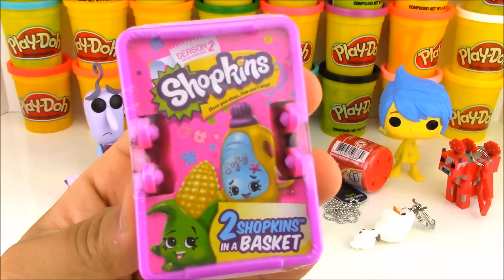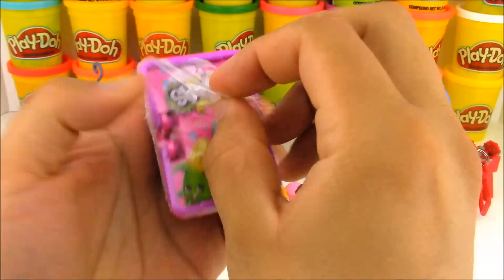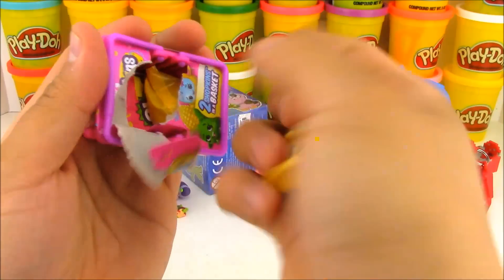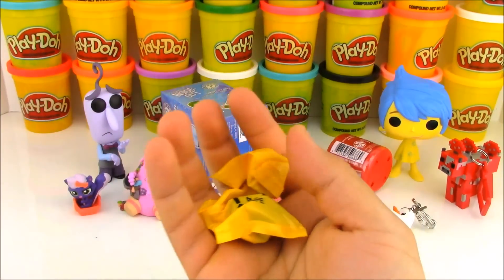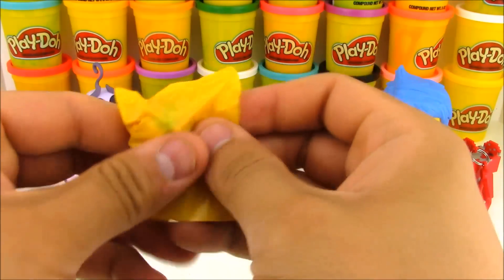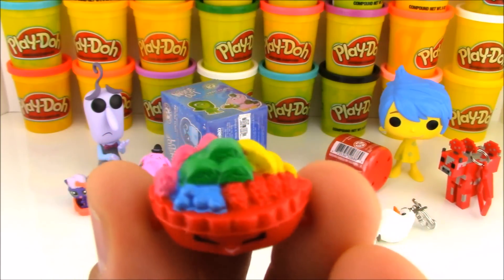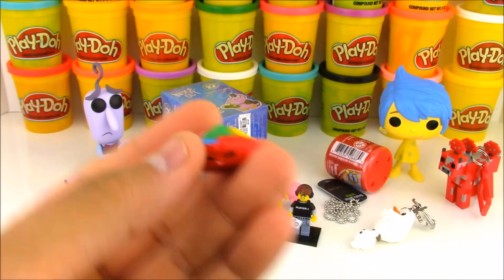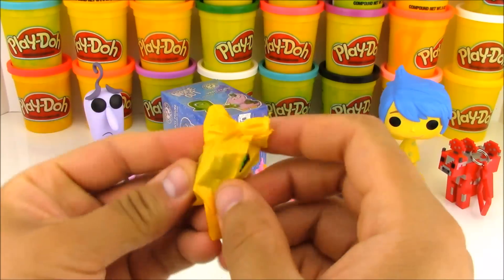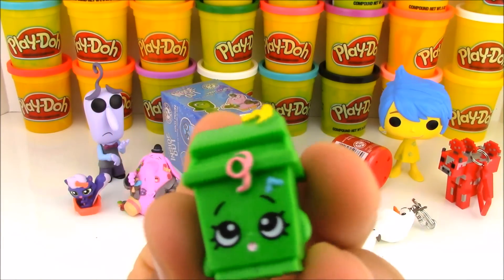And here we have a Series 2 Shopkins Blind Basket. Inside this awesome basket comes two Shopkins from Series 2. Let's see which two Shopkins we have. I've been looking for limited editions — I heard in Series 2 there's a chance to get them, but I've opened up a lot of 12-packs and 5-packs and have yet to find any. Let's see if we can find an ultra-rare at least today. This is the Bakery Shopkins Fifi Fruit Tart, and this is the Homeware Shopkins Lisa Litter.